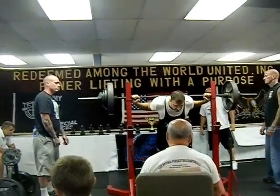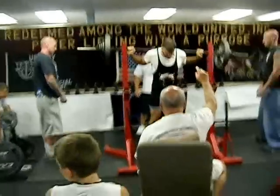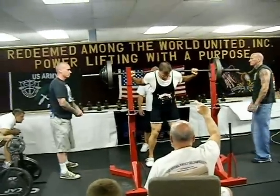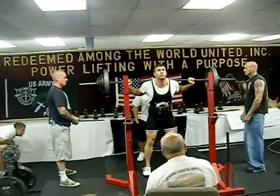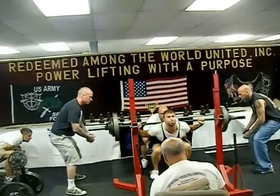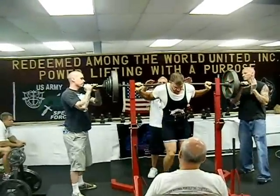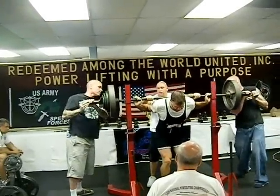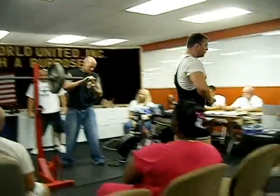Go Paul! That a boy! Green lights across the board, good lift. Alright, we need a 45 and a 2. 45 and a 2. Rack's got to go to 9.